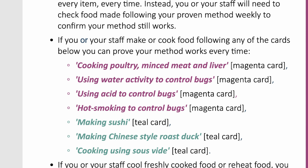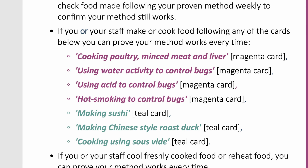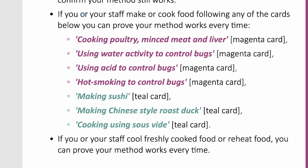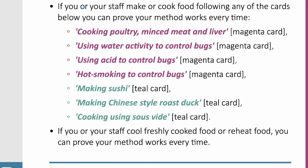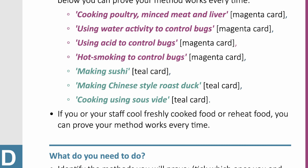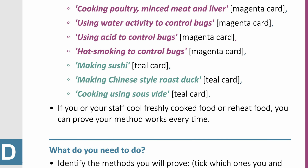In this lesson, we are going to read through the topic: proving the method you use works every time. It is one of the topics in the template food control plan. This is one of the magenta colored cards in the making and cooking section of the plan, and is page number 62.